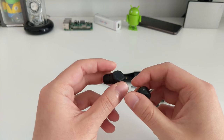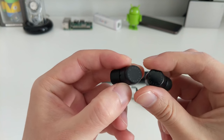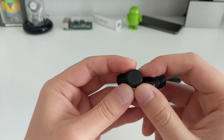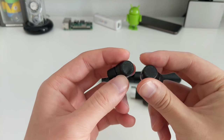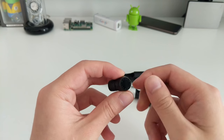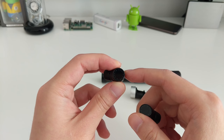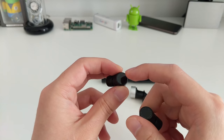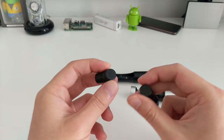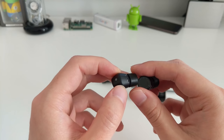The M2s have a touch area — this glossy bit that says 'Earin.' There's also an LED right in the center: when it's flashing it means it's in pairing mode and looking for a device. Right now they're connected to my phone so they're not flashing. This touch area lets you control your music: single tap to start and stop, double tap to go to the next track, and long press then release to activate the voice assistant on your phone — Google Assistant on Android, Siri on iPhone.